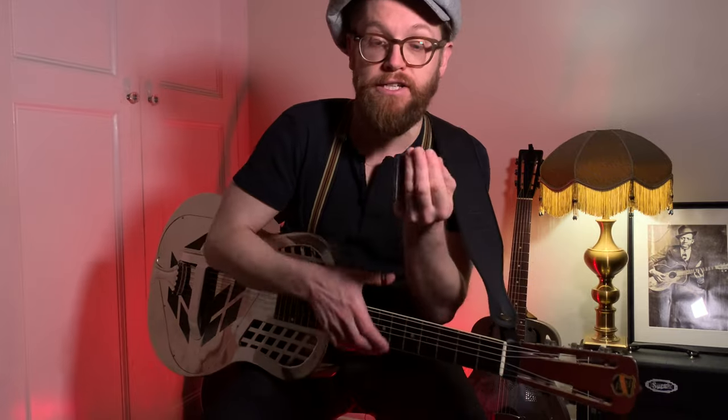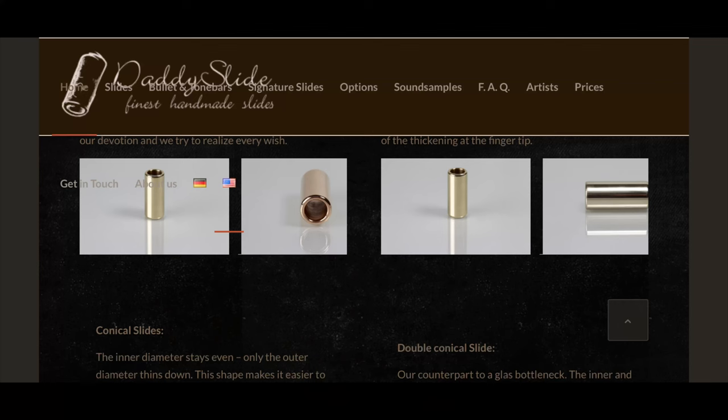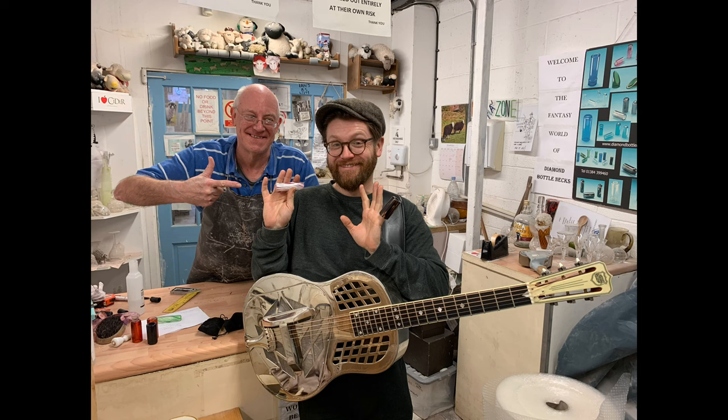On these fatter strings I find a heavyweight slide is good. I like those kind of phosphor bronze slides by Daddy Slide, or the diamond bottlenecks made in England by Ian McWee. These are heavyweight slides. You can be much more gentle and get a much fatter tone with these.